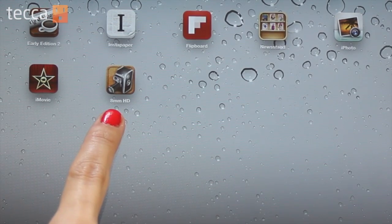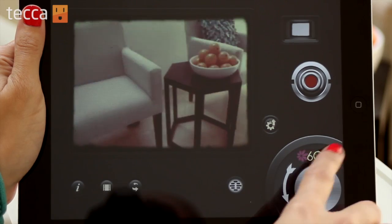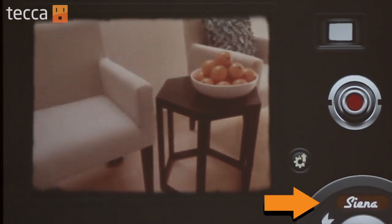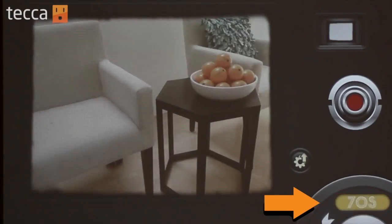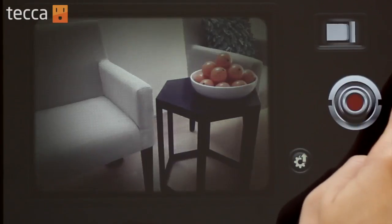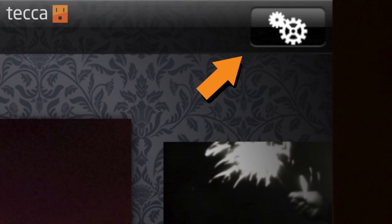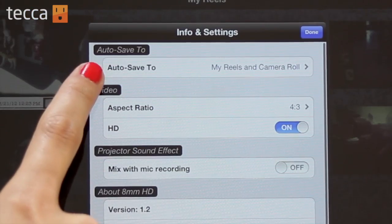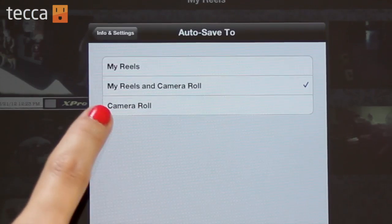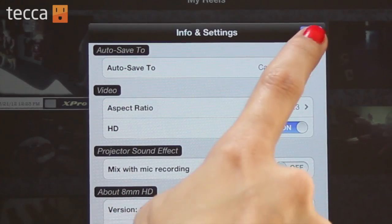So first you'll want to shoot some video. Open up 8mm and choose the beautiful filter that you would like to use. There are things like Pela, Sienna, and 1920s film — you can choose some different options, so play around with the interface and see what you like. You want to make sure of one particular option: go into My Reels, which is the film strip on the lower left side, and open your settings. Your auto save is the very first option. By default it says auto save to My Reels — you want it to save to your camera roll. Check off camera roll and then click Done. Once we're done with that, we can shoot.